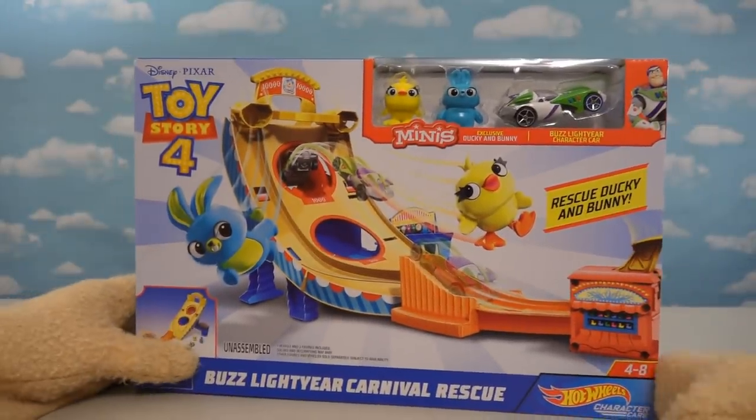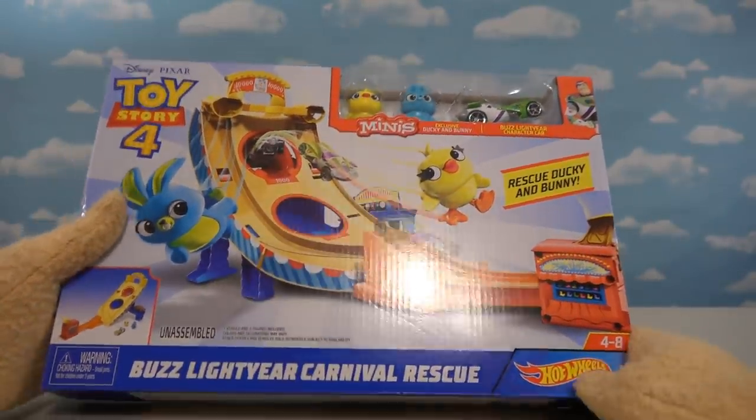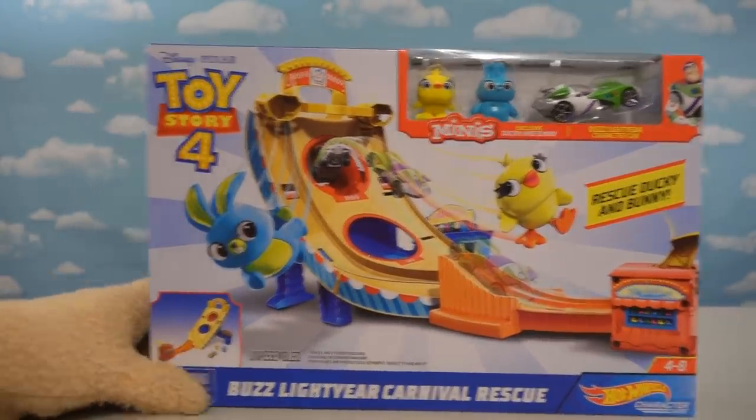Alright, so here we have the Toy Story 4 playset by Hot Wheels. Boy this thing looks awesome, look at this. It's called the Buzz Lightyear Carnival Rescue set and it looks like one of those carnival throwy ball things. I can't wait to open this one up.